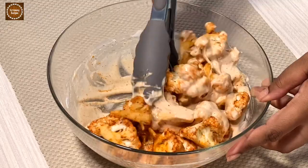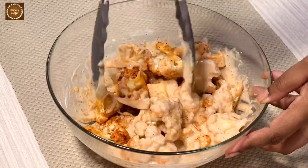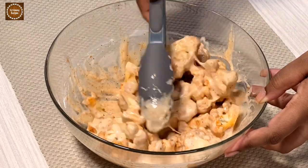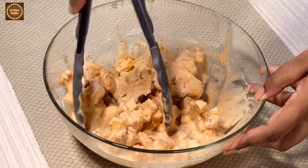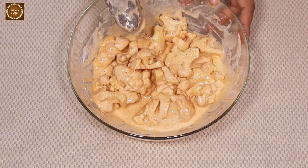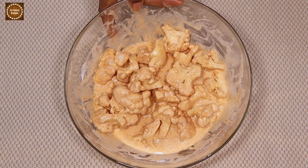Take some time and make sure that each cauliflower piece is well coated, because a well-coated cauliflower will give a crispy and crunchy texture on the outside. Our cauliflower is now well coated, so let's deep fry it.